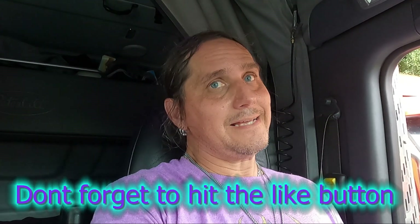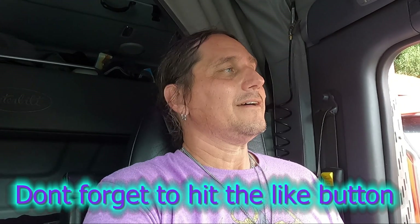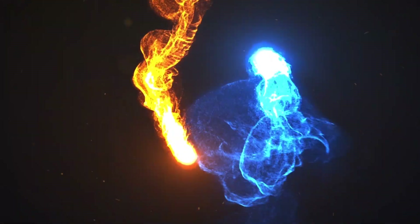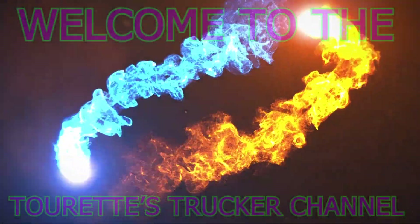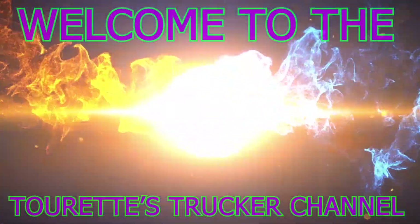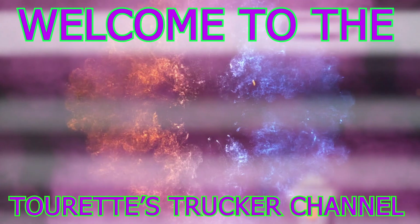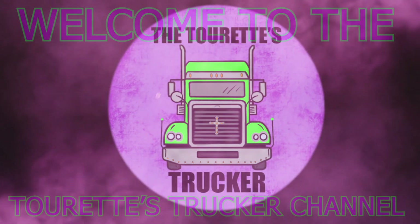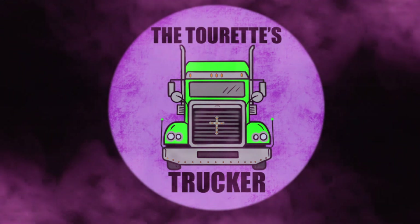Where are we at today? It isn't a good thing, y'all — stay tuned. What's up everybody, Tourettes Trucker coming at you here.